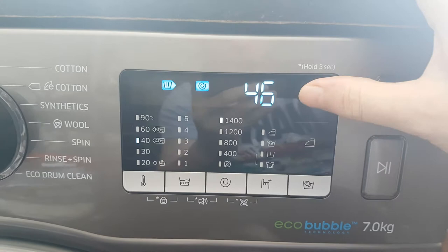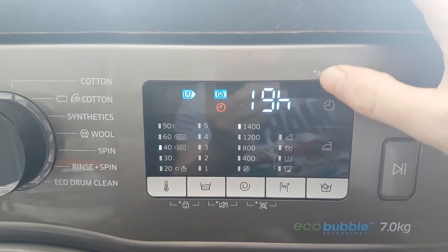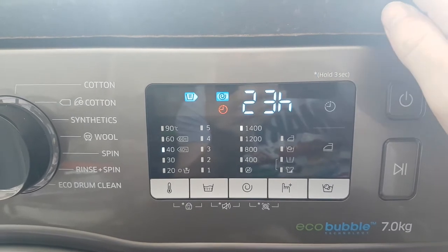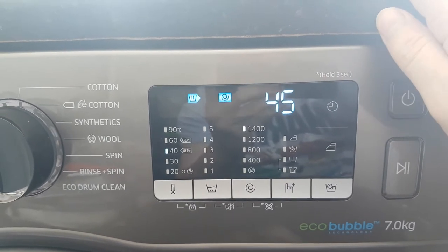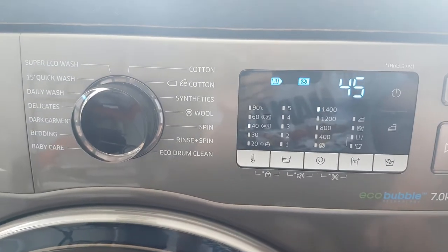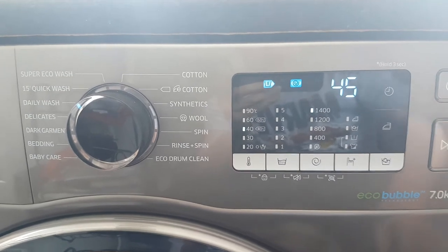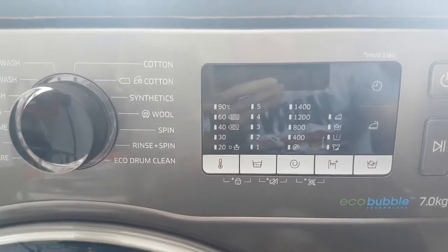You can use the delay feature all the way up to 24 hours, and then it cycles back. It's very handy if you want to put it on at a certain time. I don't personally use it but it can be very handy.